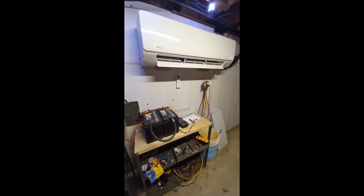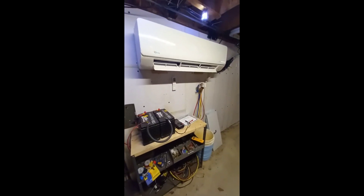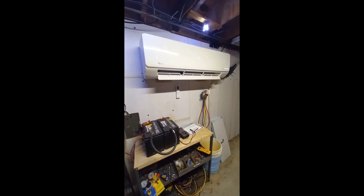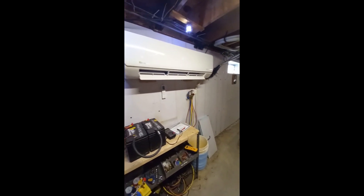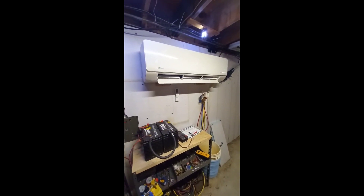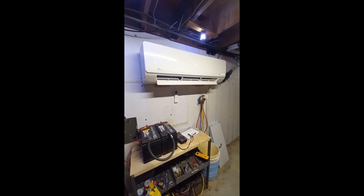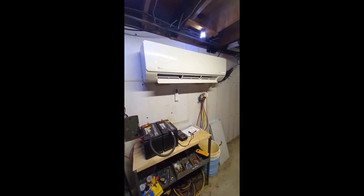Hi everyone, this is Peter. This is a mini split heat pump I put in — I don't know, maybe about a year and a half ago. It's down in my cellar here, you can look down to the cellar area. It heats — I only use it for heating in the wintertime, fall and all that. It works really well; it's been going now for almost two years.